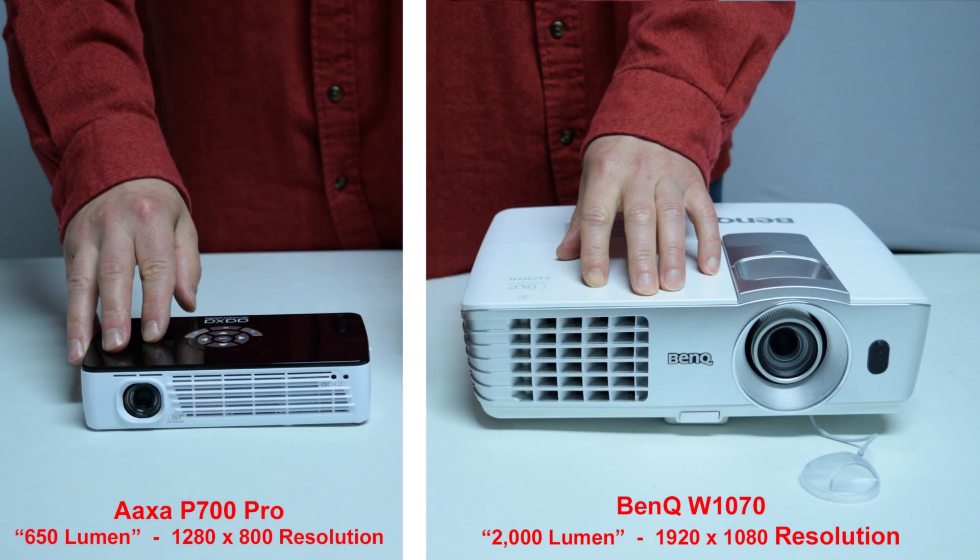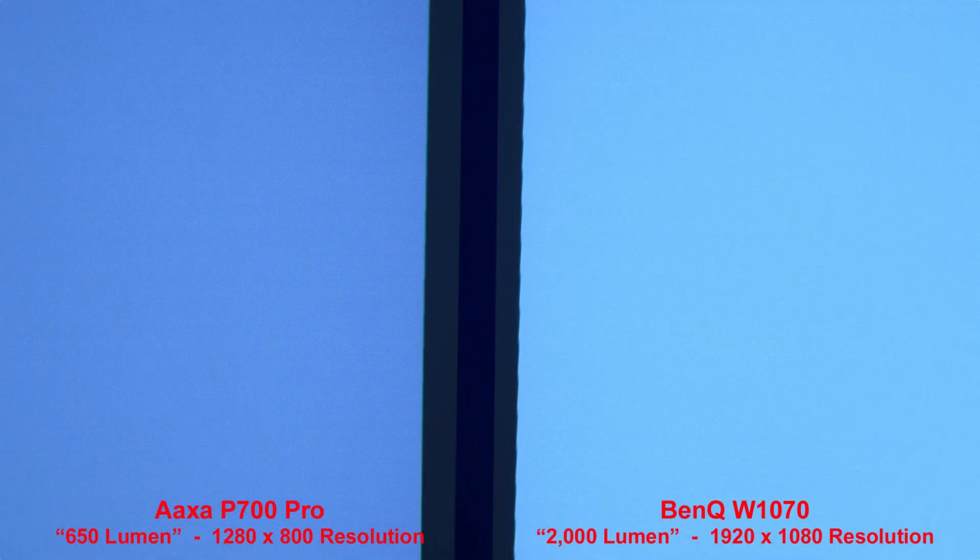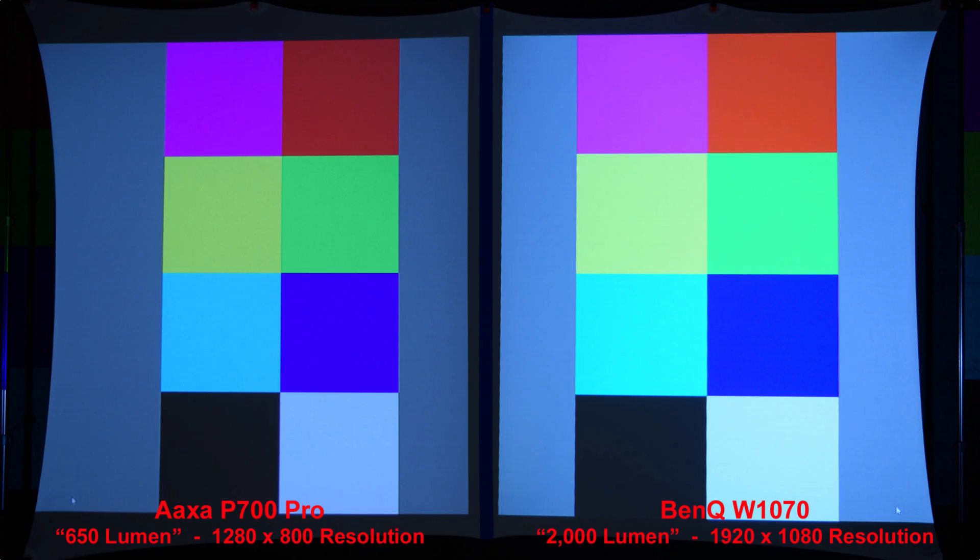Let's continue with our BenQ comparison. Here you can see the size comparison between the AXA P700 Pro portable projector with a brightness of 650 lumen and a 1280 by 800 resolution, and the full size name brand BenQ W1070 projector with a brightness of 2000 lumen and a higher 1920 by 1080 resolution. Our first comparison will be a simple white image to compare the brightness. The BenQ is slightly brighter than the AXA P700 Pro. Zooming in to compare the pixels, we get nice colors and brightness from both projectors.